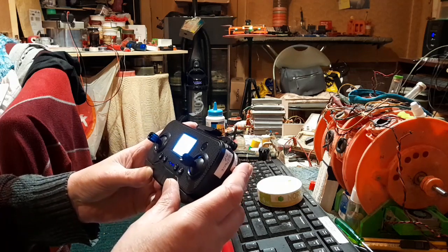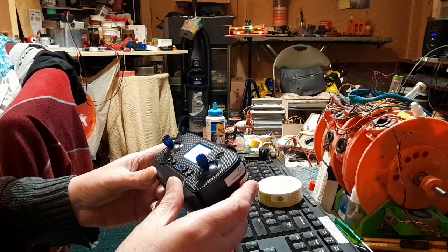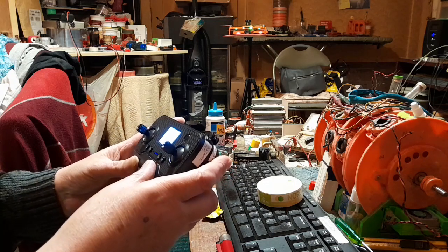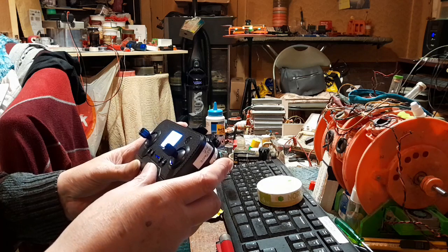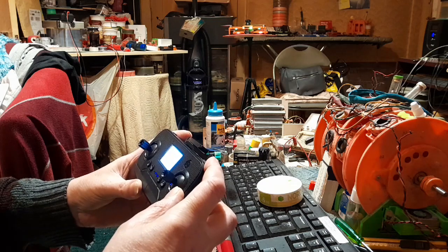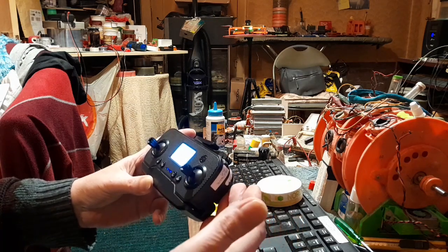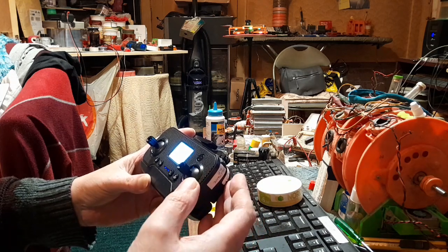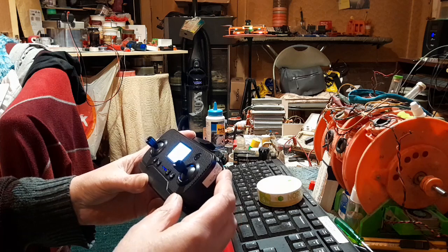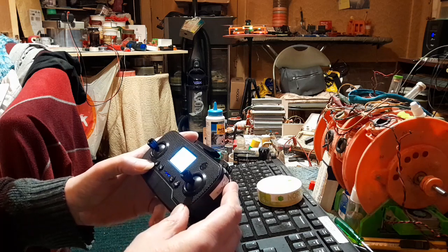Why is it beeping? The battery is good. GPS — a lot of short presses for headless mode. So it's the headless mode and the obstacle avoidance. You can't tell if it's on or off — it doesn't tell you anything. I'll just make sure it's working alright. I've just unlocked it to make sure everything's working.